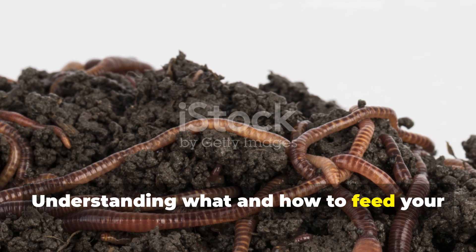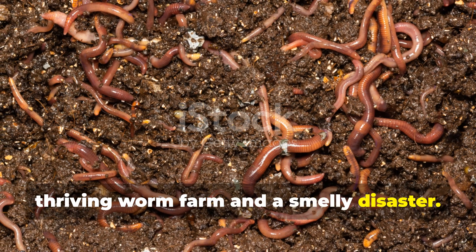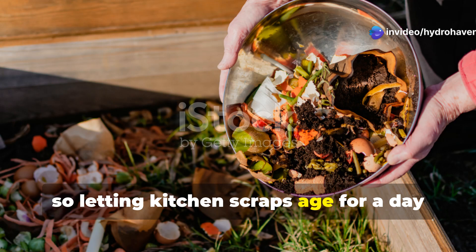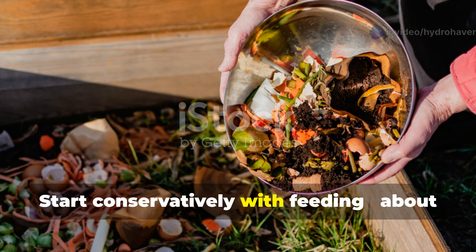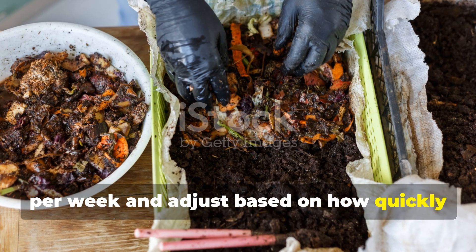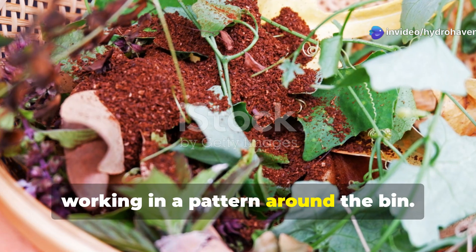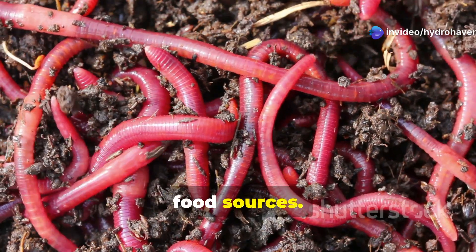Understanding what and how to feed your worms makes the difference between a thriving worm farm and a smelly disaster. Red wigglers prefer foods in the early stages of decomposition, so letting kitchen scraps age for a day or two before adding them can accelerate processing. Start conservatively with feeding — about a cup of food scraps per pound of worms per week — and adjust based on how quickly they consume it. Bury food beneath the bedding in a different location each time, working in a pattern around the bin. This approach prevents fruit flies and odors while giving worms access to fresh food sources.